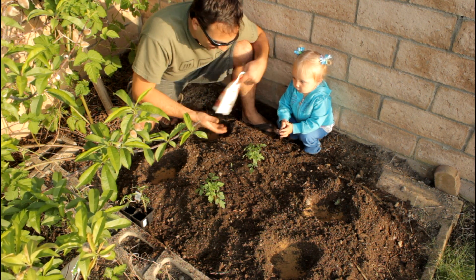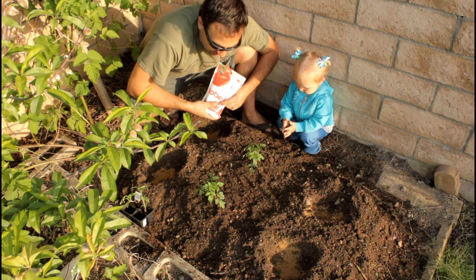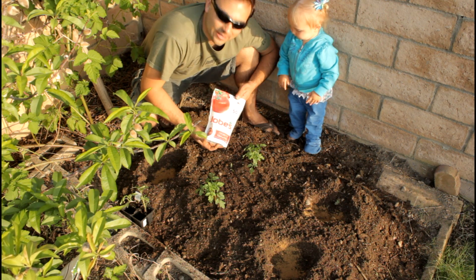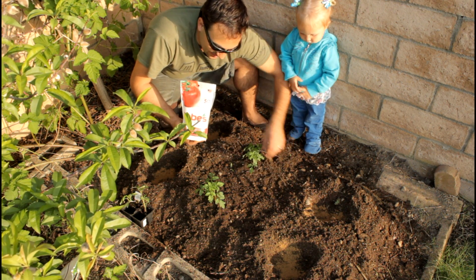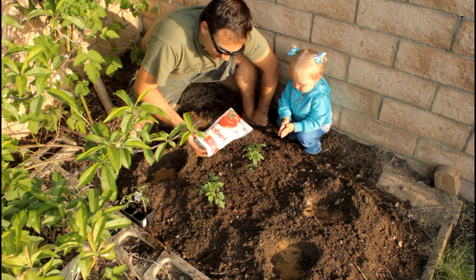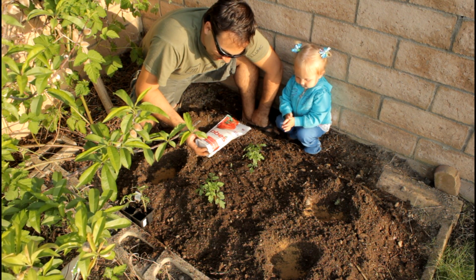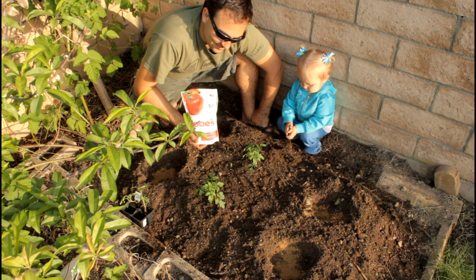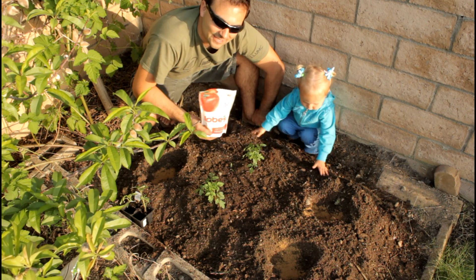If you haven't added organic nutrients to your soil and your tomatoes aren't doing well, you can get Jobe's fertilizer tomato spikes. They work well — just put one beside the plant as instructed and they help grow your tomatoes bigger and stronger. Keep in mind this is not an organic method, so it's up to you. If you don't mind non-organic tomatoes, go ahead and put the spikes in to help them grow faster.